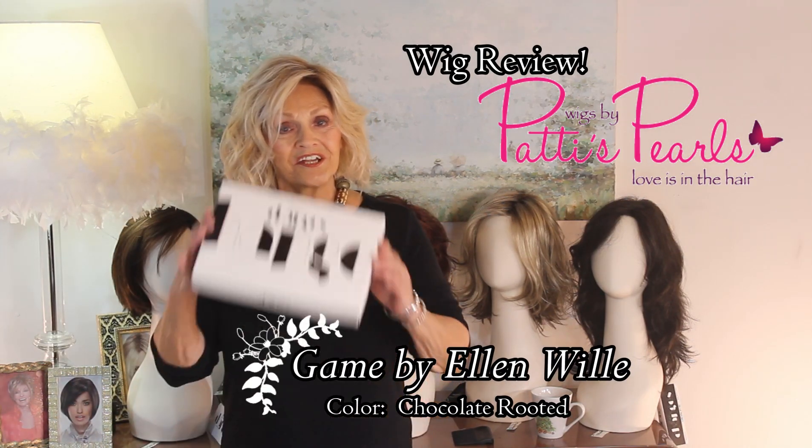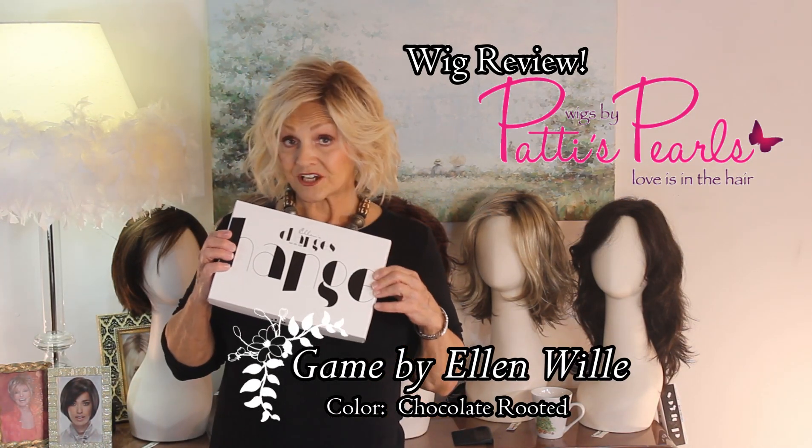Hi. Changes, the collection by Ellen Vila, of course our European designer. She's so fabulous. I want to do five new changes of the collection today, and behind me they are. I'm going to show them to you all as a group, and then we're going to do them separately. Changes from her collection is just that — be open to change.